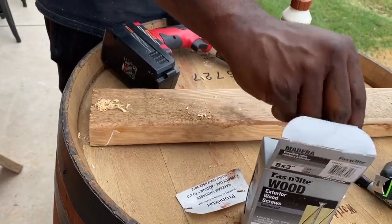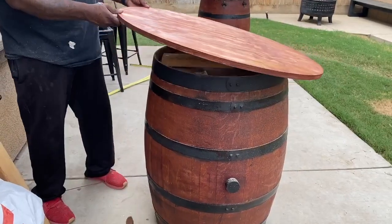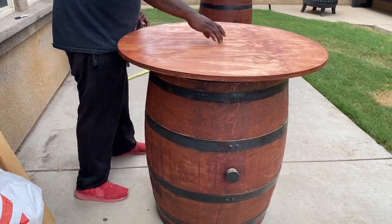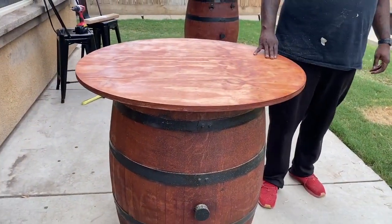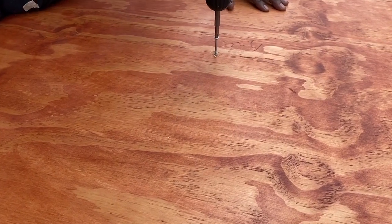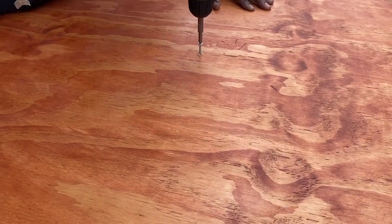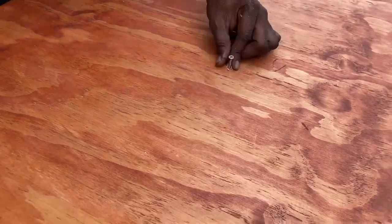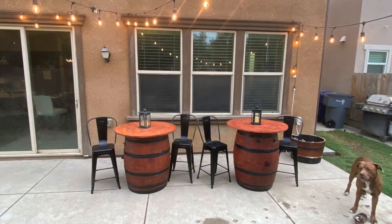Once we got the 2x4 screwed down inside the barrel, we went back and eyeballed the tabletop placement — you can totally measure this out, but we just eyeballed it so we could be done. We put one screw right down the middle of the center of our board and through the 2x4 to make it stable, and it's super stable and sturdy. I just painted the screw black to match the rest of the decor since it was silver.